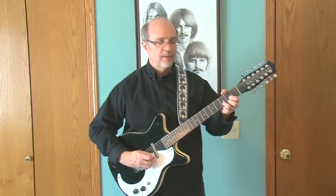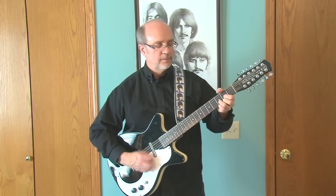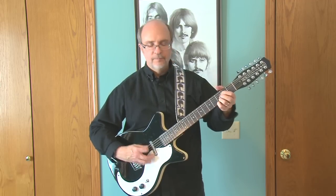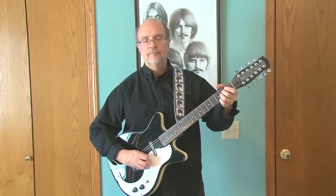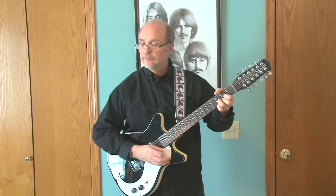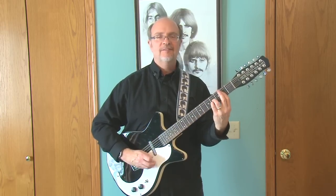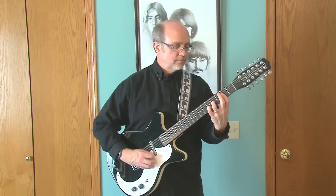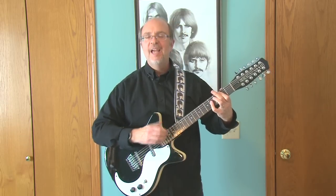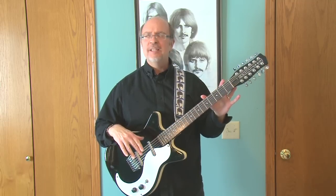Let's see here's where it gets really jangly, so we need some Byrds, don't we... oh yeah, or some Hollies...